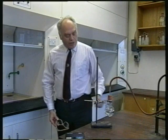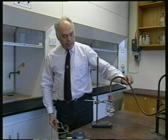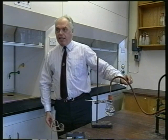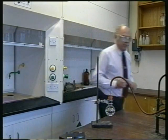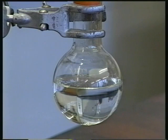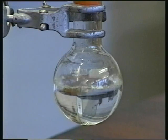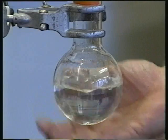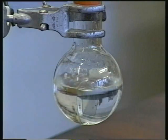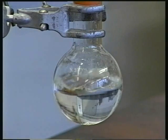Right, for this experiment, we've got cold water in the flask, and I'm going to arrange to suck the air out through this tube. I want you to look at it very carefully and, like last time, look for bubbles.